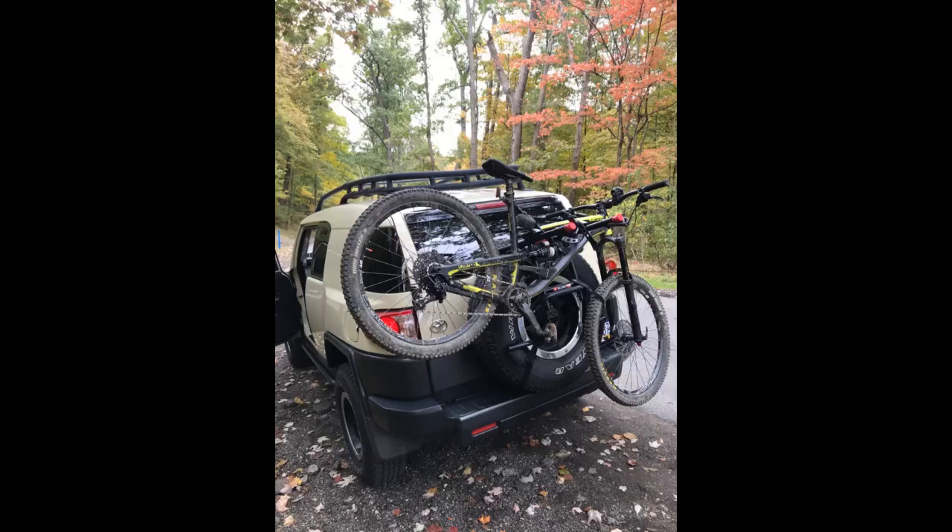Fits my FJ Cruiser perfectly. Good quality and sturdy. It has plastic tubing on certain parts of the rack to prevent bike scratching. Good price too.